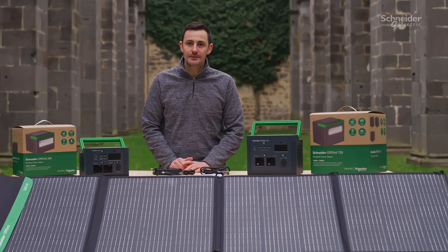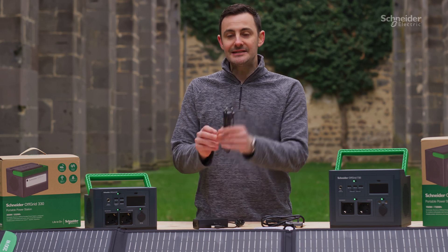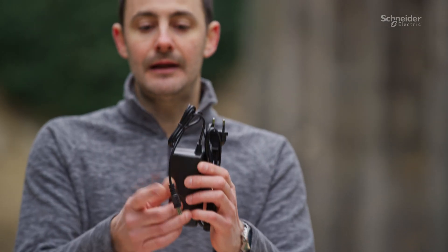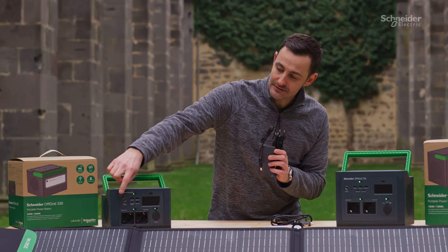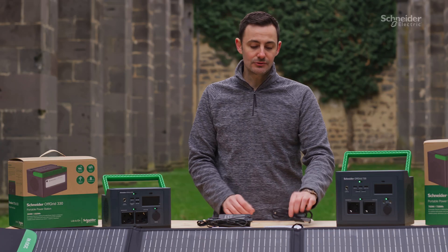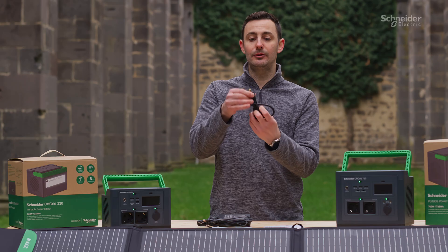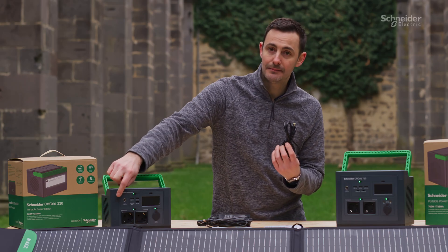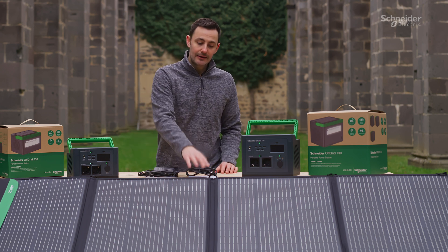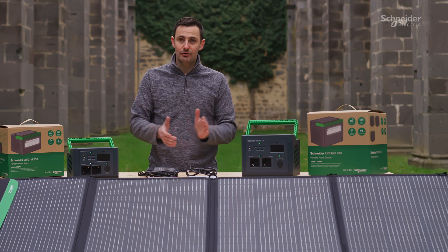Let's talk about what you get inside the box. Inside the box of the PPS330 you get an AC mains adapter cord that plugs into a DC converter, and that allows you to recharge the device through the front port from your home. You also get a car cigarette lighter charger that plugs into the same DC input on the unit. Inside the box you also get a quick start guide and the product guarantee paperwork to allow you to register for the two-year warranty you get with these products.